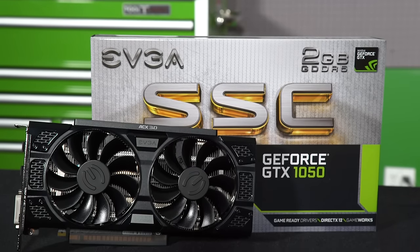What's up everybody and welcome back to GeForce Garage. My name is Dwight and today we're going to be building an entry-level gaming PC centered around the GTX 1050.